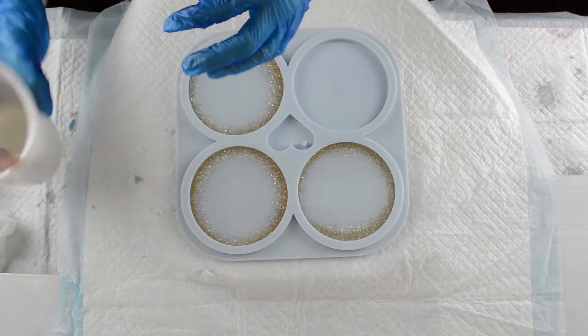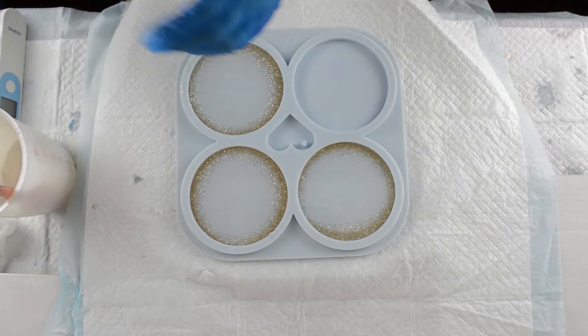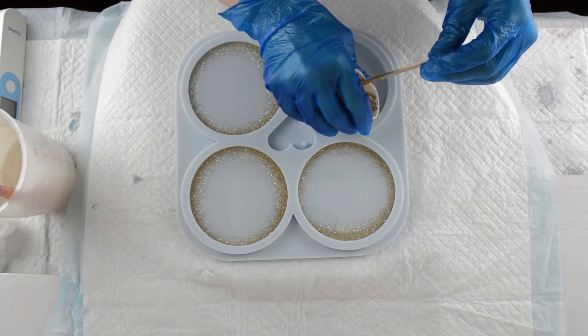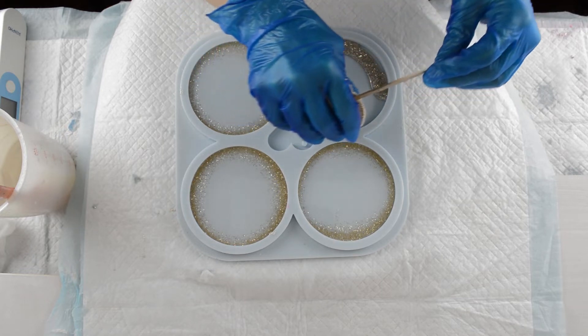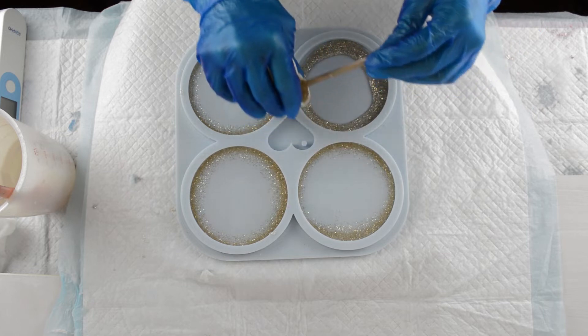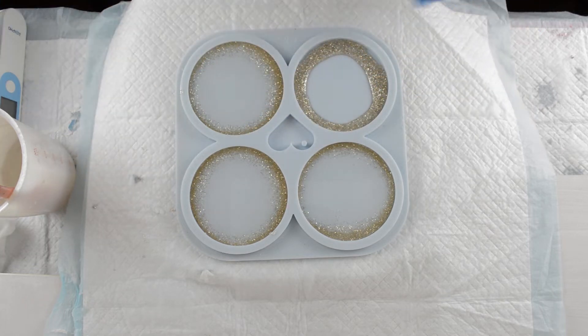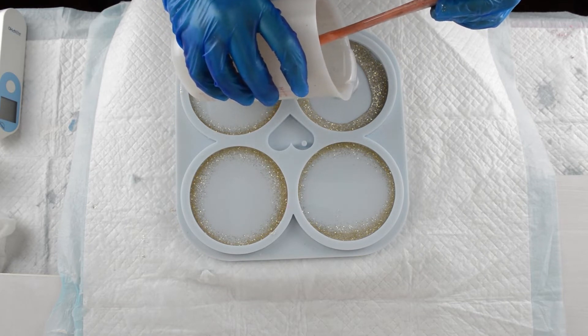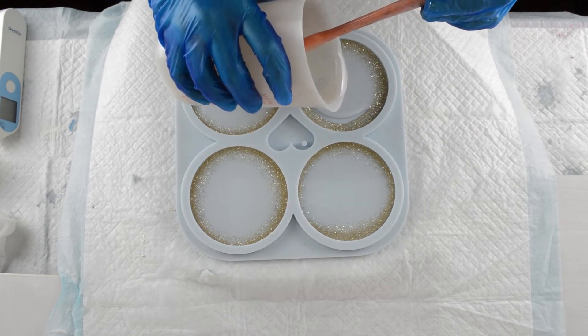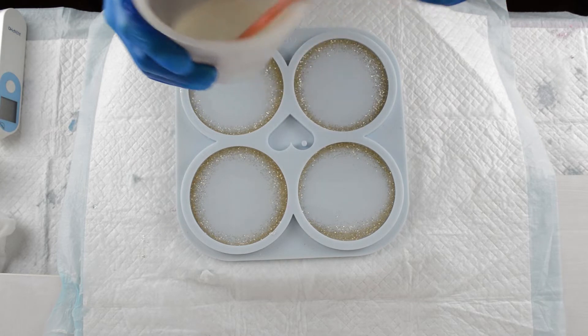I thought at least if we can determine what temperature the resin needs to be, that is something more reliable to go on than just waiting for a certain amount of time. Because there are so many different factors that can influence that — from the weather outside to the temperature inside, and even the humidity and where the resin is being stored.